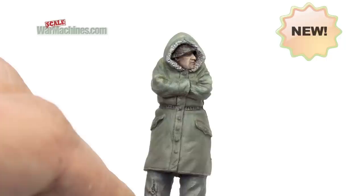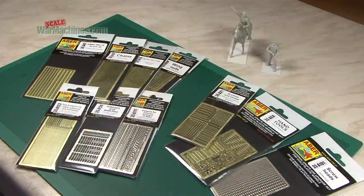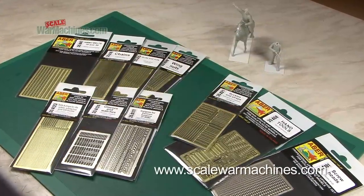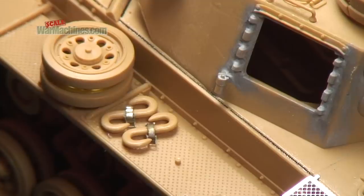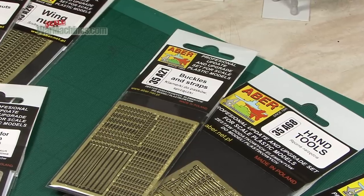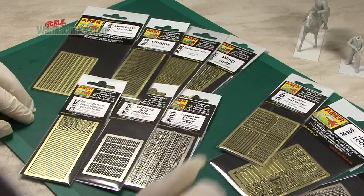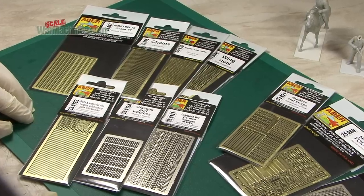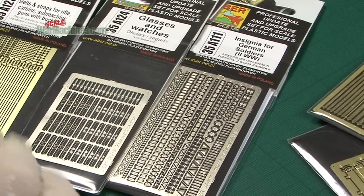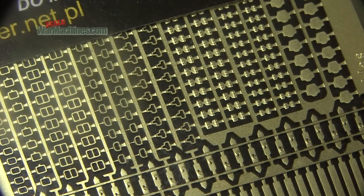Hello and welcome to Scale War Machines. Time for another guide looking at popular modelling products. When you think of photo etch, you might automatically think of vehicle upgrade sets for your tanks or AFVs, but photo etch detail sets also have many other uses and are extremely versatile. We've been sent a selection of photo etch sets manufactured by Eber of Poland, which you can get from Hysterex agents. The idea is to quickly introduce you to some of the potential uses for photo etch and show you some sets by Eber that you might not necessarily expect.